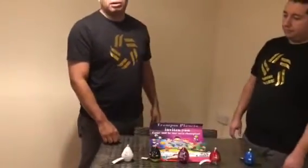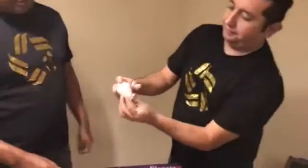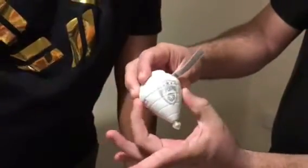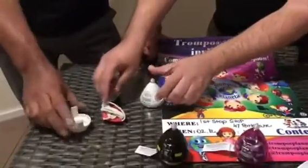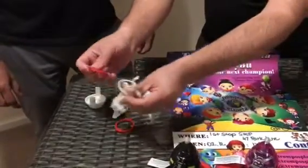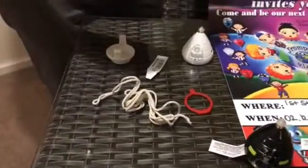Now I want to show you how to open this trompo. To open it, press both windows — all trompos have one on each side — so press both windows and you can open it. Inside you will find the string, the ring, and the butterfly.